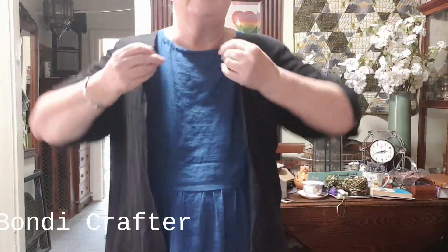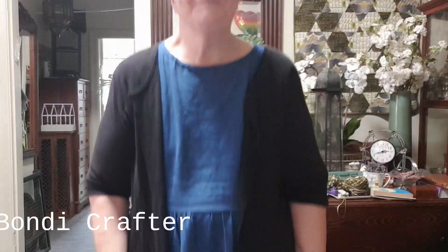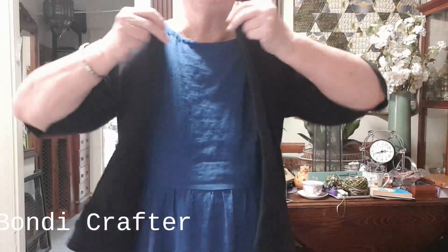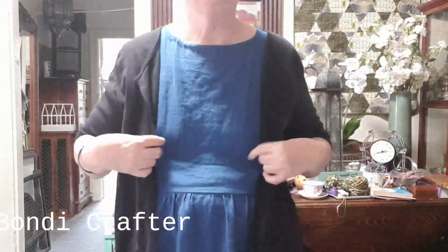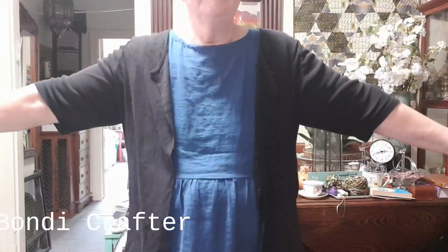So I got my t-shirt out that I had in the recycling and did a hack. I cut up the centre from the beginning and this is what we have. It is a basic t-shirt that's now a Polaro type cardigan. It's great.